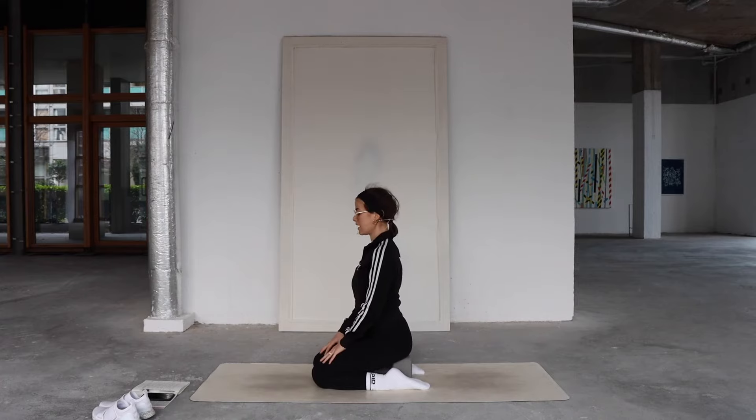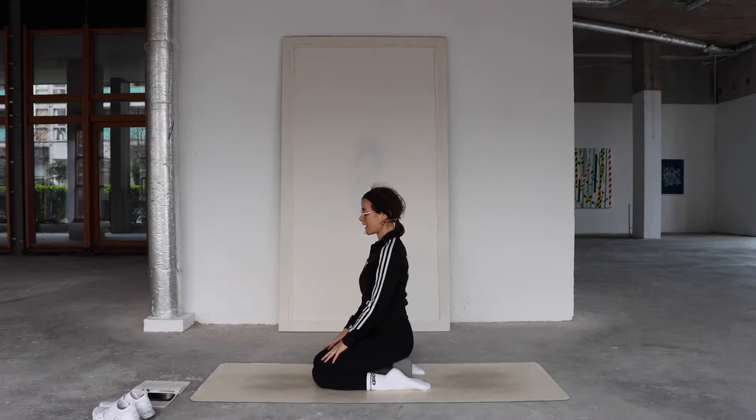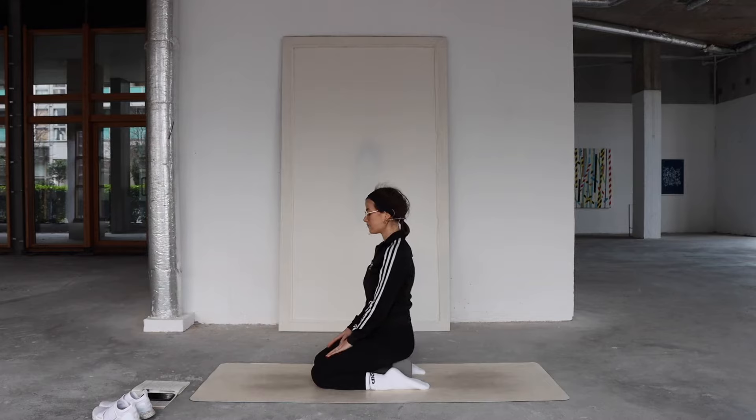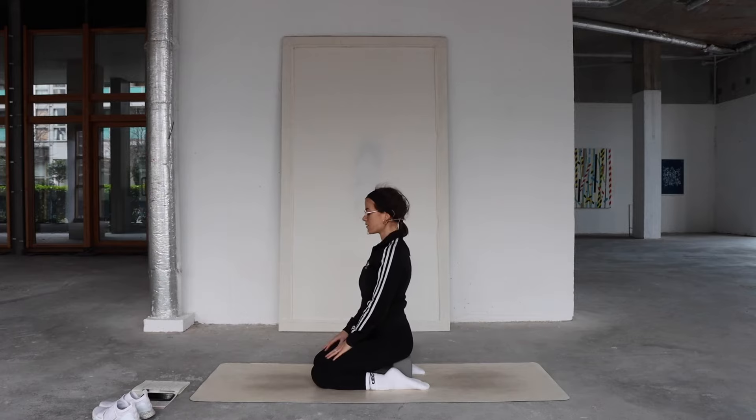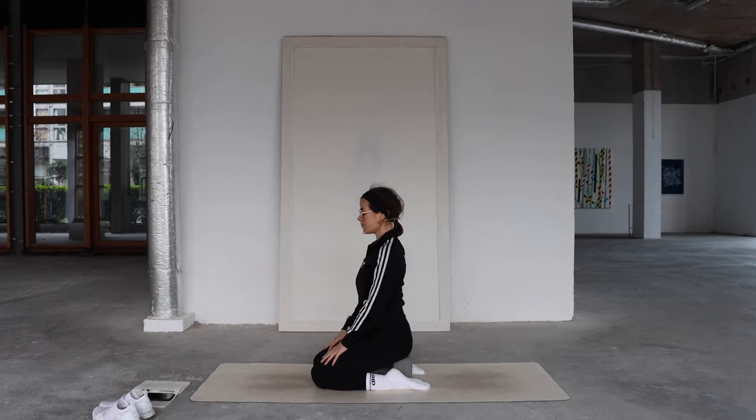Rocking side, forward, side, back — then starting to roll in the opposite direction, feeling all points of contact in the pelvic floor. Really bringing your attention to the hips and the pelvic floor muscles, allowing it to become a little bit more acute. Circle that movement in the opposite direction, stirring the energy in the lower belly, starting to wake up the muscles, the abdominal wall, and the breath.